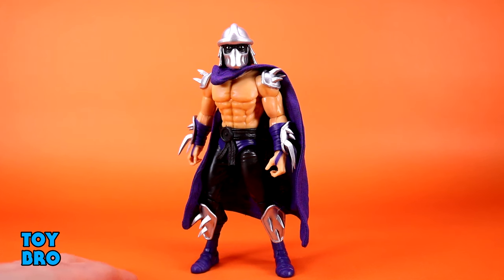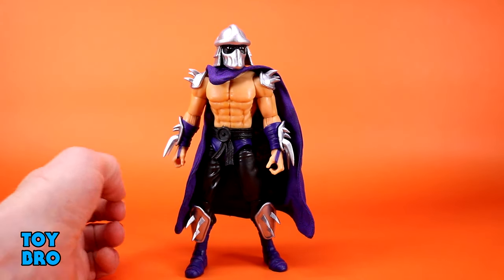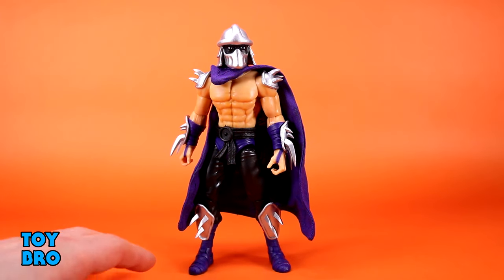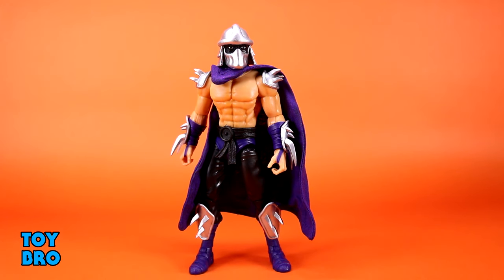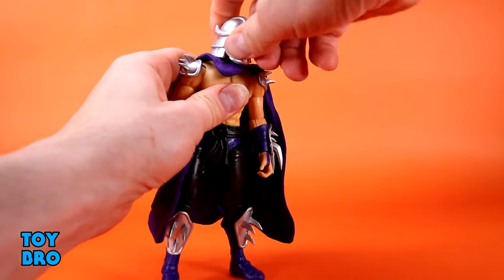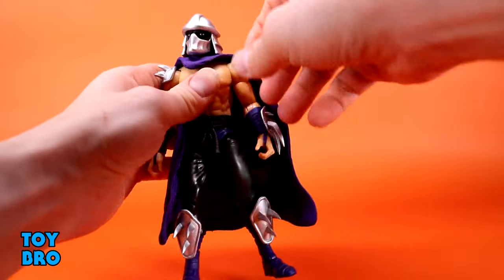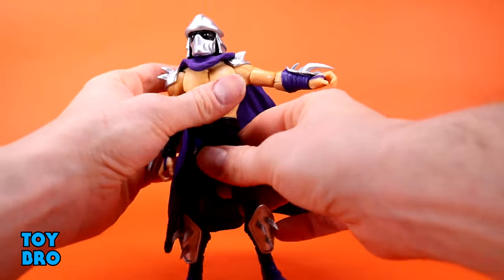There are a couple of examples — at least one I've seen a picture of on the internet. So it is a Shredder with silver armor. In this instance he has a slightly different color scheme with darker purples, a blacked-out eyes head sculpt, and things like that. His head moves a little up and down with some tilt and rotation, and the arms go out at the shoulders before the shoulder pads start to get in the way.